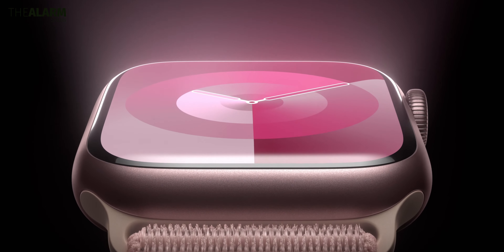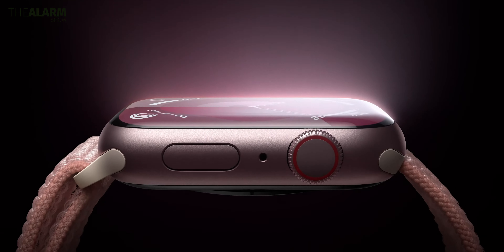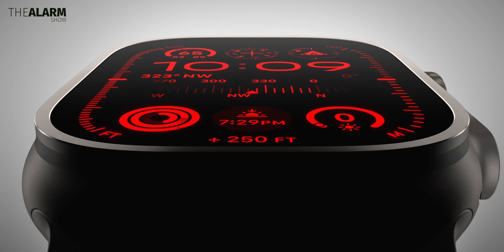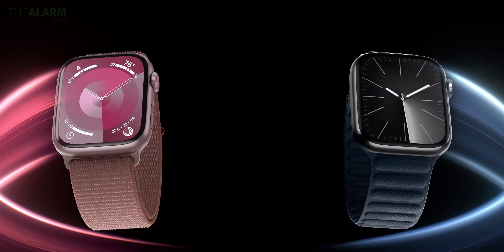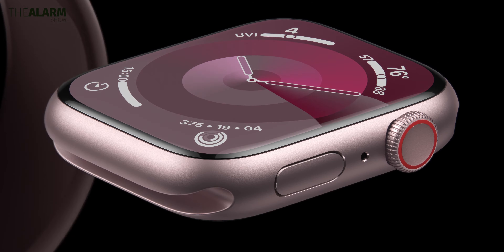Apple has just unveiled its new Apple Watch lineup. Even though design-wise there are no changes for either of these two watches at least from the outside, but internally there are so many upgrades. Here's a look at the top new features for both the Apple Watch Series 9 and the Apple Watch Ultra second generation.